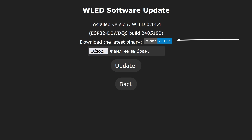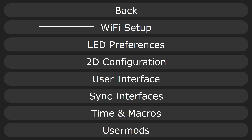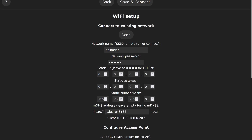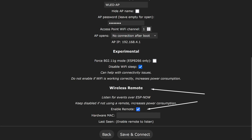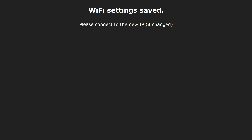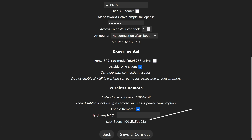Checking the firmware version on the controller, I have 0.14.4 installed, which is more recent than the required version. We go to the configuration tab, and here we need the Wi-Fi settings section. This section contains information about your home network where the controller operates, and access point settings if the device loses signal. We need to find the section called Wireless Remote, and in it, mark the Enable Remote Control option. Save the settings and wait a bit for them to apply. Then, on the remote, press any button and hold it for at least one second. Returning to the Wi-Fi settings section, we see the remote's MAC address in the Last Seen field — that's why we held the button earlier.